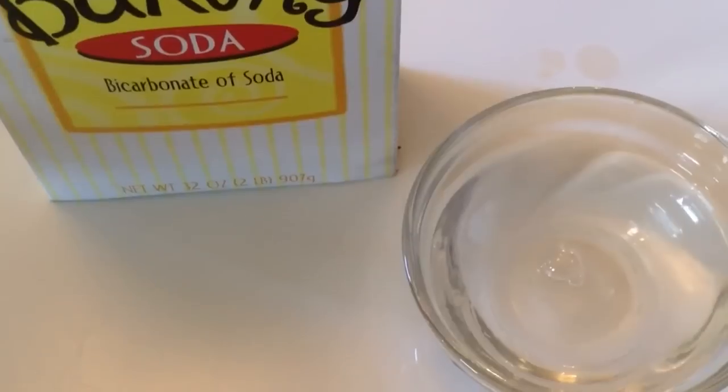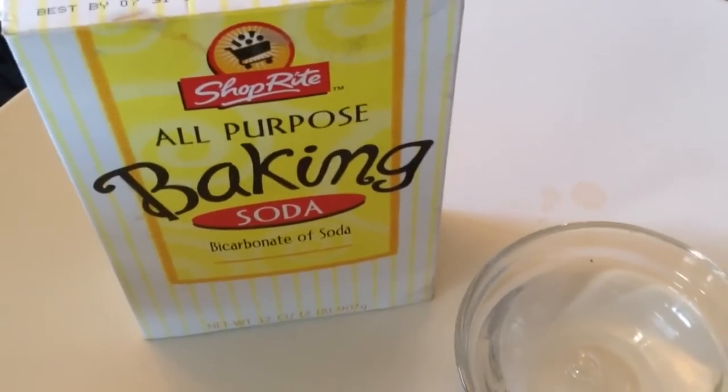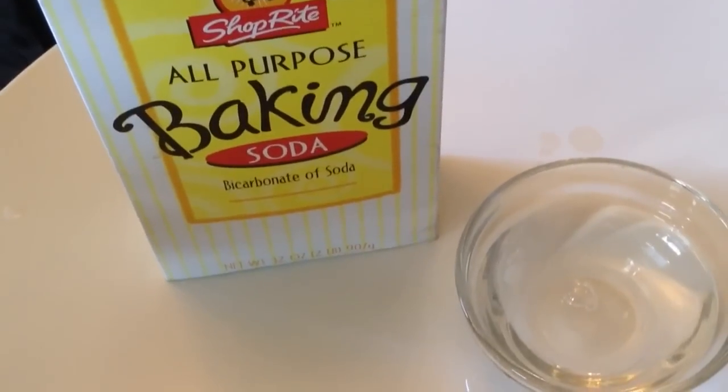Let's move on to the baking soda frozen dough. You're going to need baking soda, water, and whatever food coloring you want to use.